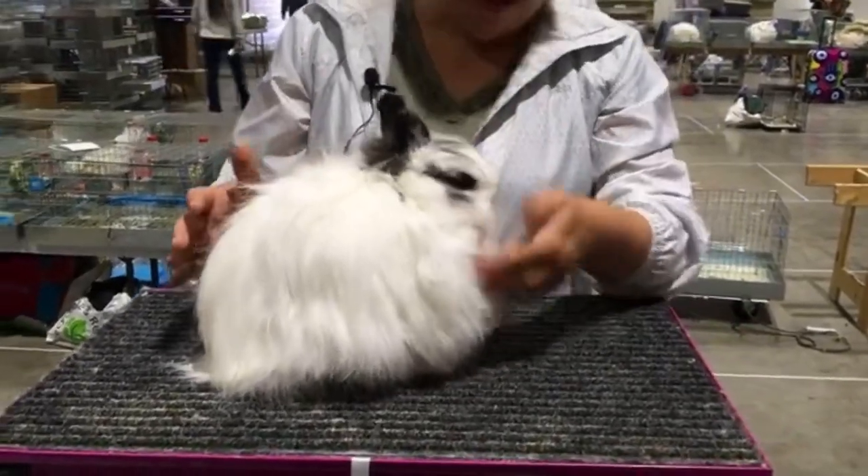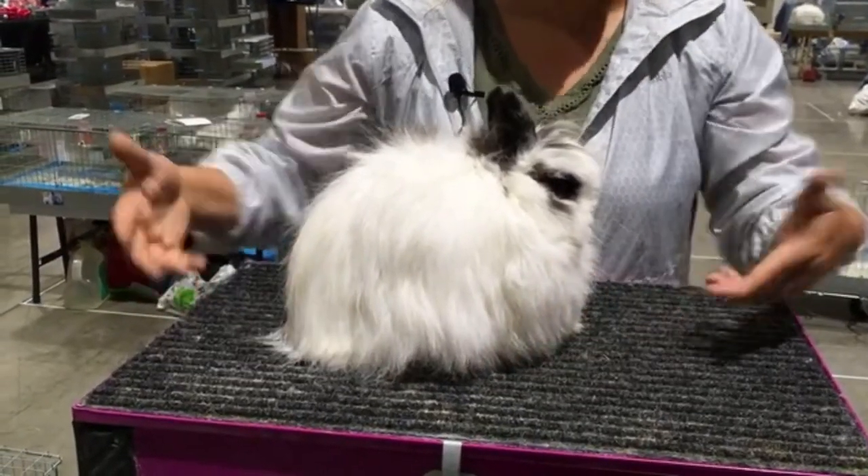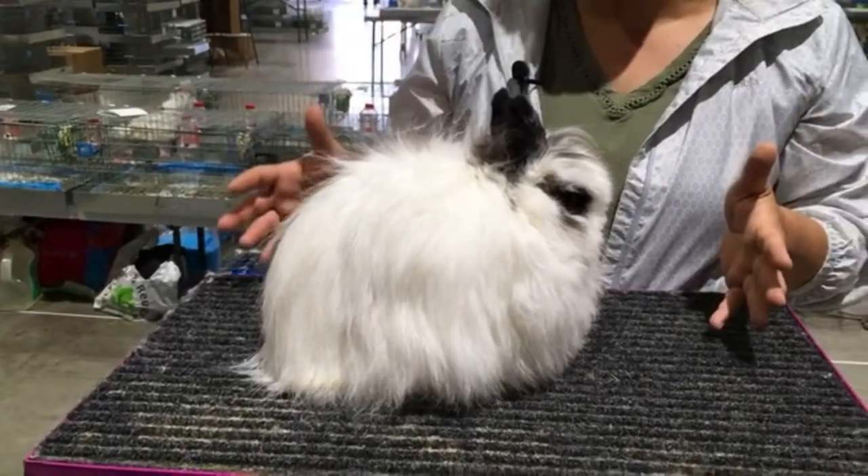But once we align things a little better, there's a little distance here, but no air — you can't really see under there. And she's comfortable. She'll hold this pose forever.